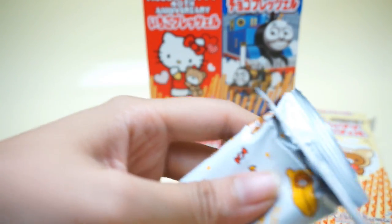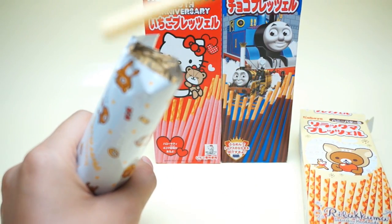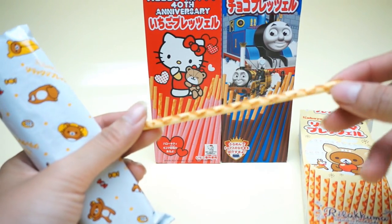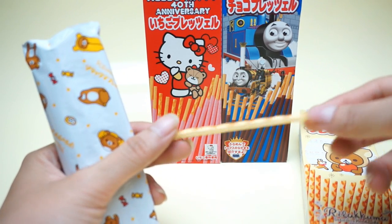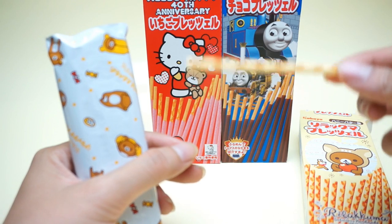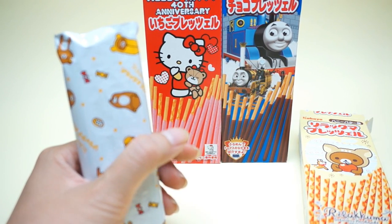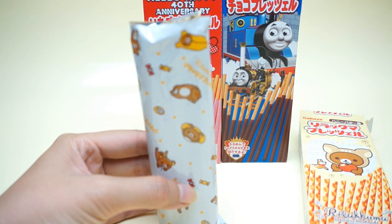We open it and inside we have a plain plastic. It's nice — sweet but not so sweet — and rich. It has a butter flavor.